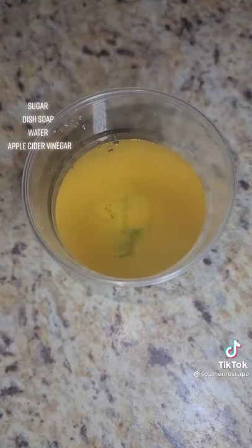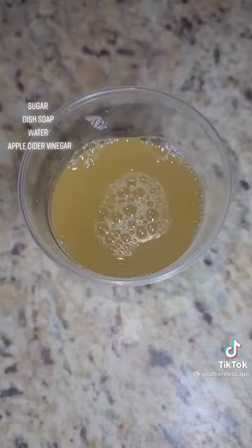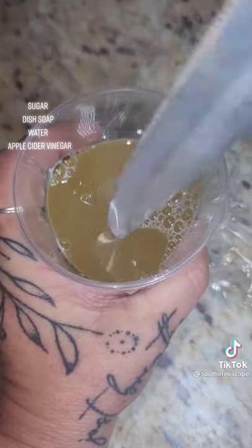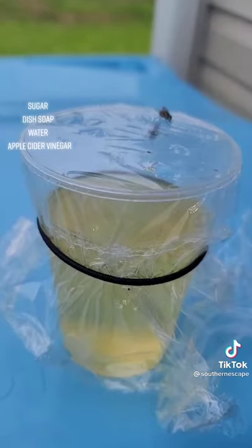So I decided to make a DIY fly trap. Looking up some stuff I saw online, it said apple cider vinegar, dish soap, sugar, water — put a plastic wrap over the top and poke some holes in it. So I decided to do one of those, and then one without the plastic wrap, to see which one would do better.